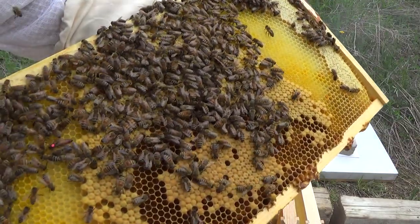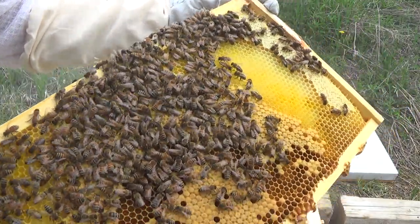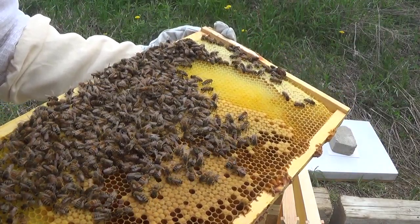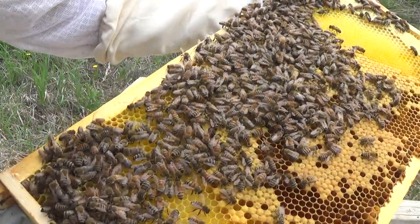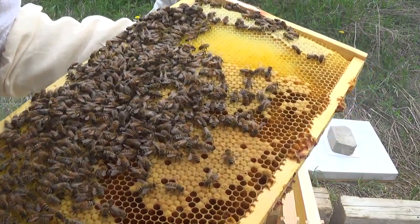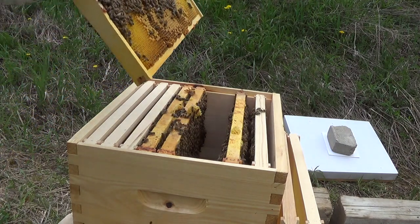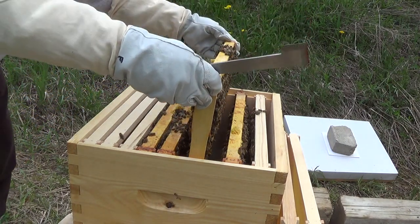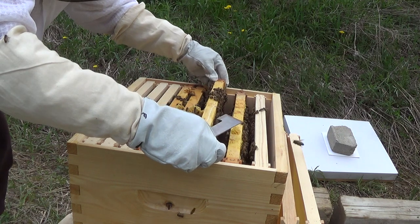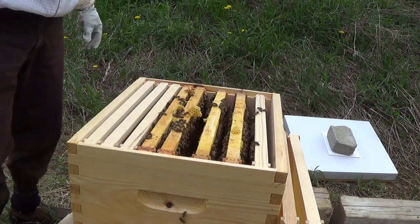There's the queen — there's Queen Isabel doing her work. Let's see if we can find some eggs over here. They're capping that brood pretty nicely and capping honey. There's some larva — that's looking great, I'm very happy with that. There are certainly no queen cells or supersedure cells on this one. I'll be careful where I put it so I don't squish Queen Isabel.